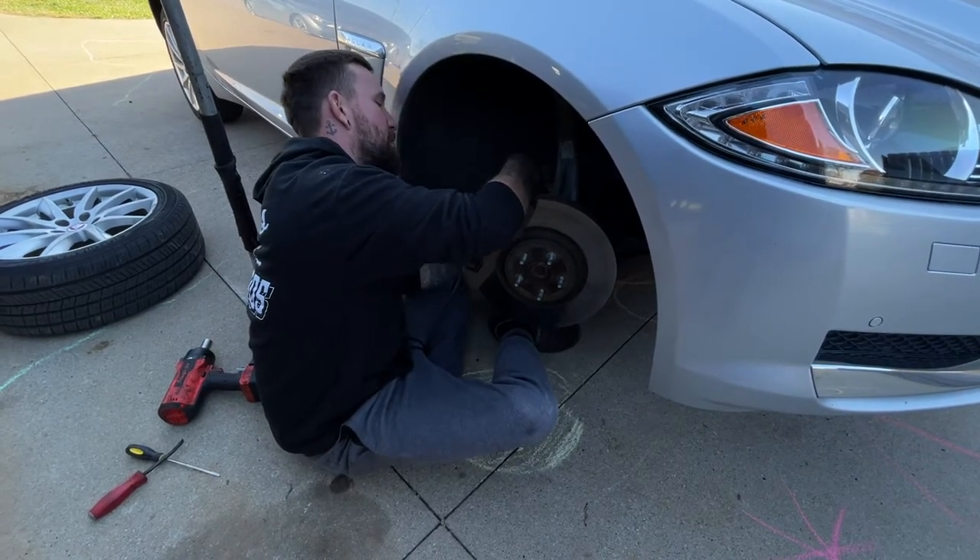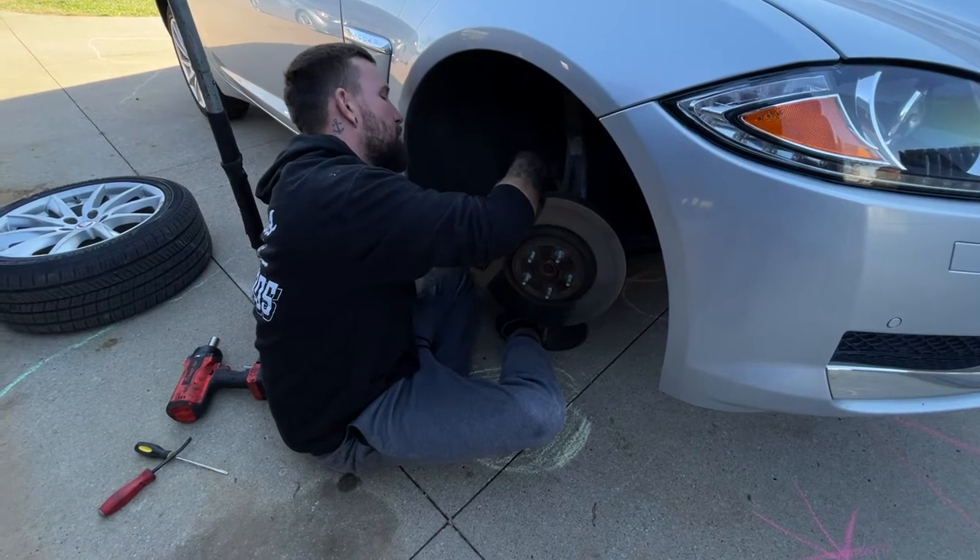They're kind of long-winded at first. I'm going to get this thing off.